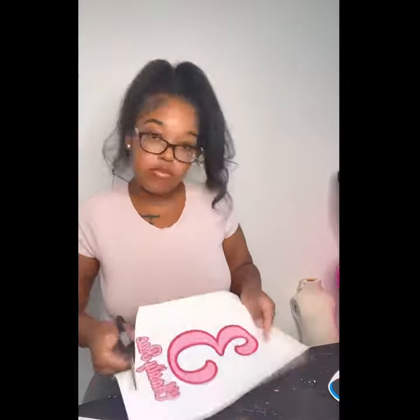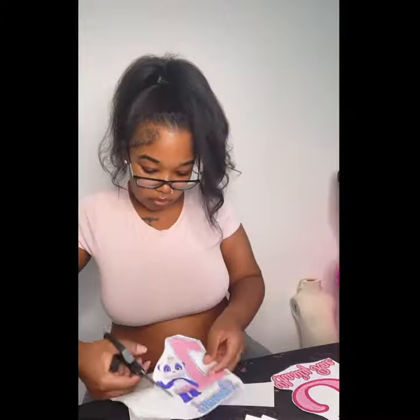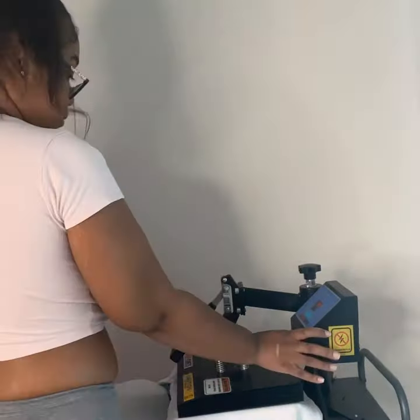I'm making three orders — first thing, I'm doing the shirts, getting them all cut out. We do not play that box shirt stuff; you gotta make sure you cut around those edges. Now I'm getting the shirts pressed real quick.